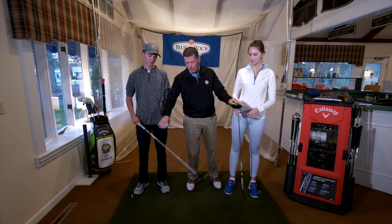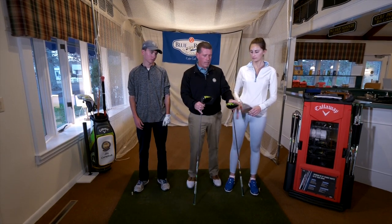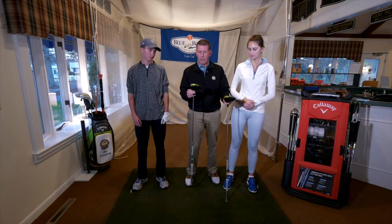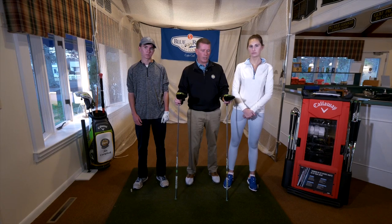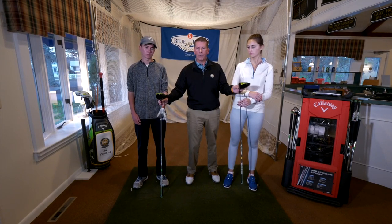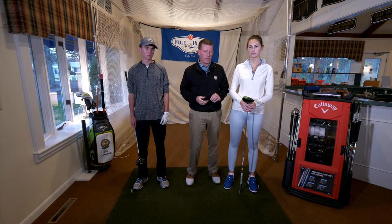If you look at the two drivers that Heidi and Will are holding, they're both Callaway drivers and they look exactly the same. There are some big differences though. Will's has less loft and a much stiffer shaft and a much heavier shaft. Heidi's has a little bit more loft and a much lighter shaft and more flex. Will hits the ball quite a bit further. He's been playing for a long, long time and Heidi's a relative beginner, so we need to get a little extra loft and a little extra flex.